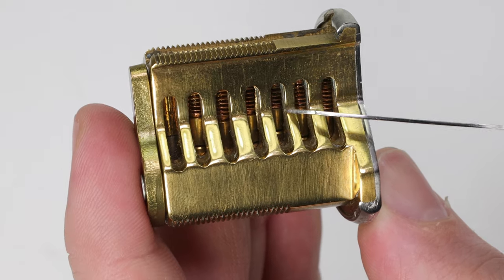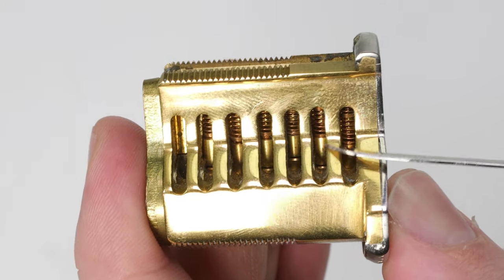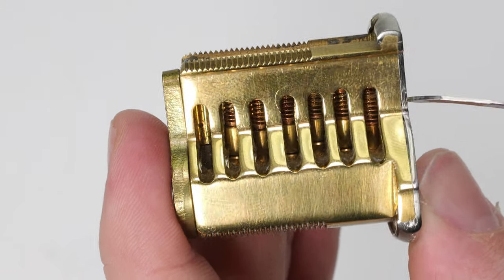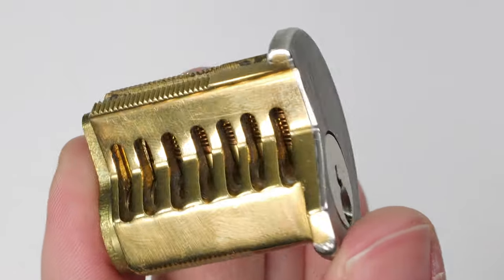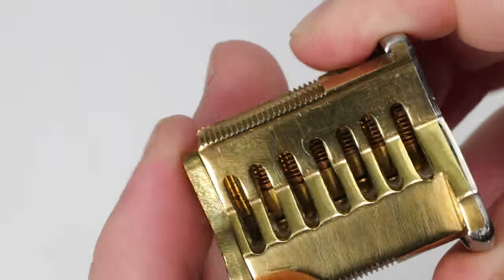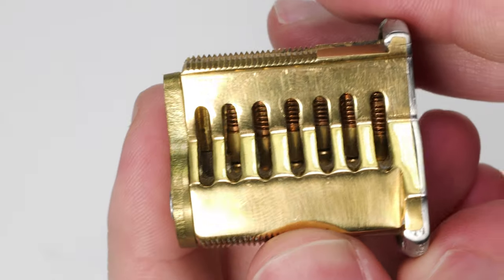In each slot you're going to see there's going to be a spring, followed by a driver pin, and below it there's going to be a key pin. This driver pin is going to sit recessed in the plug, and the importance of that is when the driver pin sits recessed it's going to make it so that you cannot turn the lock, because it's going to be physically obstructing the lock.